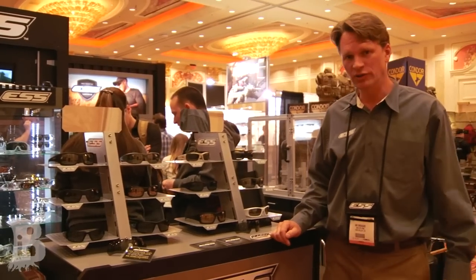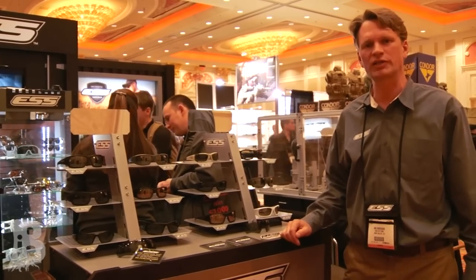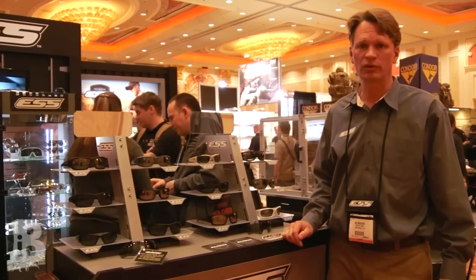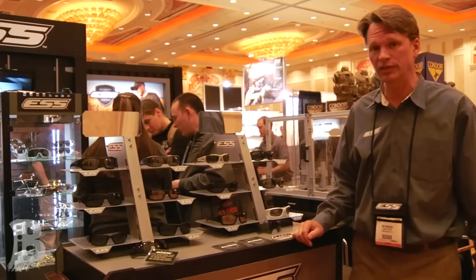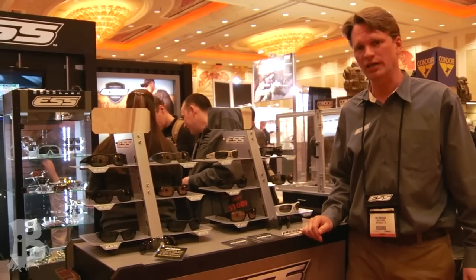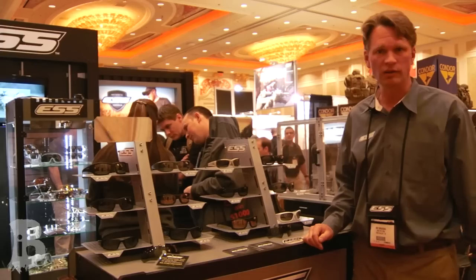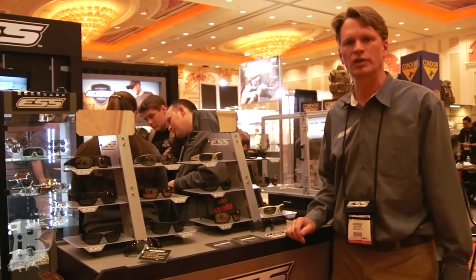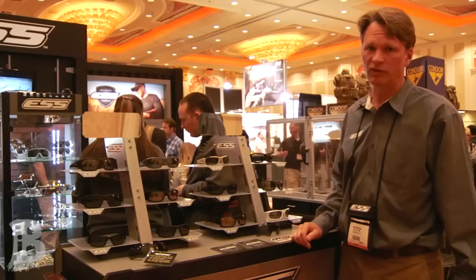Hi, I'm Ari Drugas with ESS. We're here at SHOT Show 2013 at the ESS booth in the law enforcement section. This year at SHOT Show we're happy to introduce our new Credence Ballistic Sunglass. The Credence is the latest in the line of ESS's mil-spec rated sunglasses intended for use in military, law enforcement, shooting sports — any discipline where you might want to take care of your eyes and provide the highest level of protection.